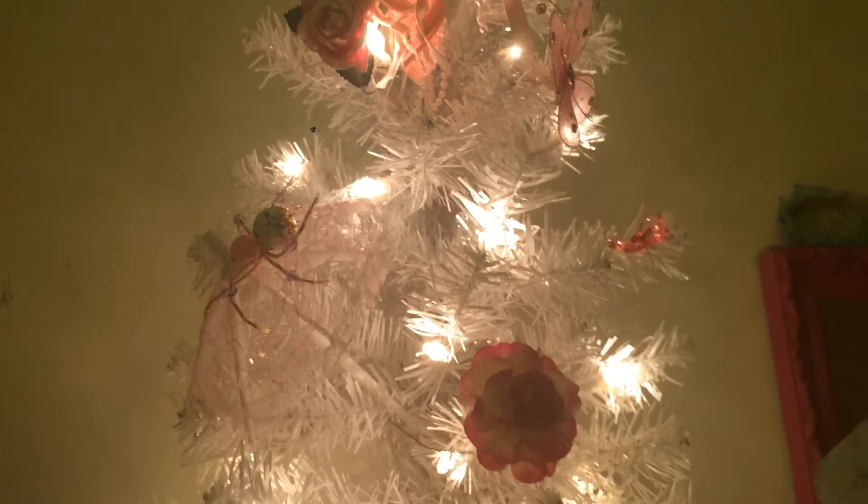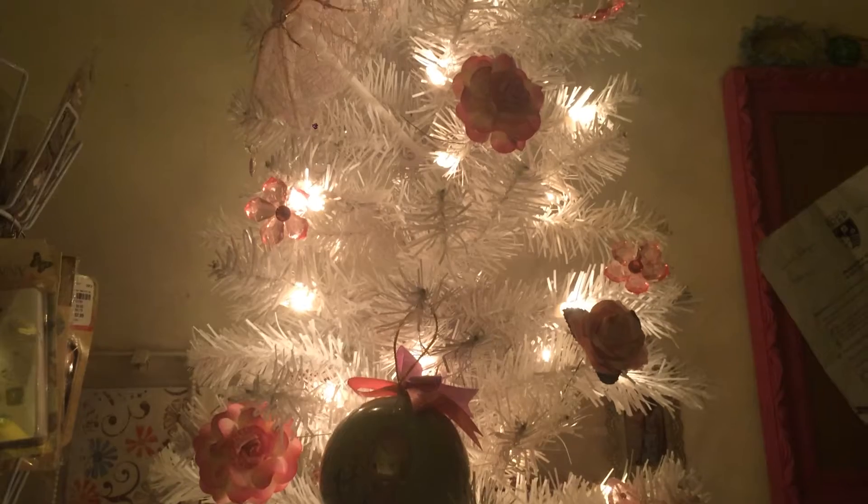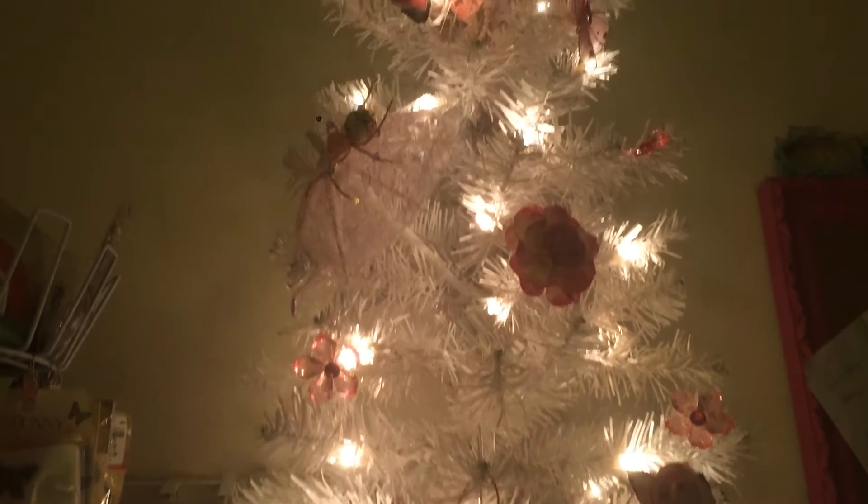My niece gave me a white Christmas tree this year. And funny because I saw someone else's video and I said, oh my gosh, I want a white Christmas tree. And I thought, oh my God, it's so beautiful.